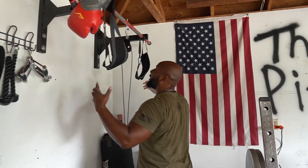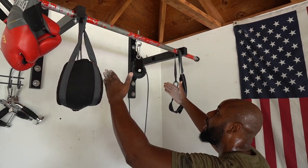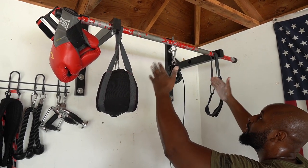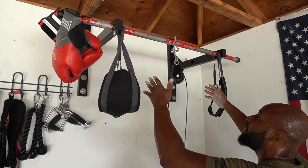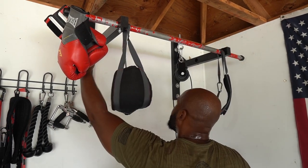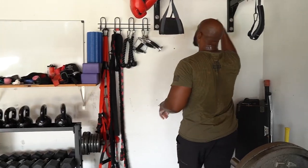I made this pull-up bar — well, I bought the brackets and I'll try to find the link for you guys. You just nail or screw those bad boys into some studs. If you're like me you're not going to find a stud on the first try — you're going to have like 18 holes on each side — but once you find the stud you'll be good to go.